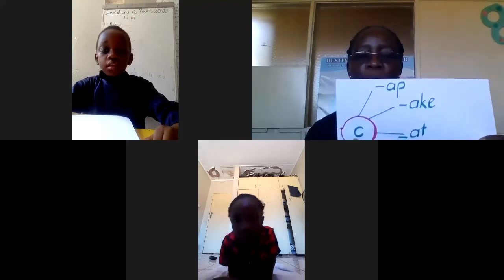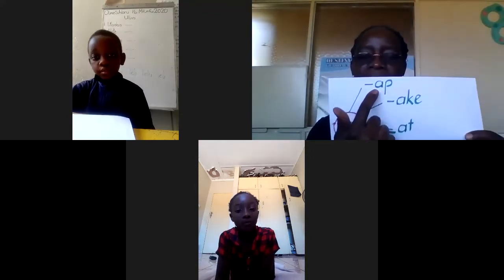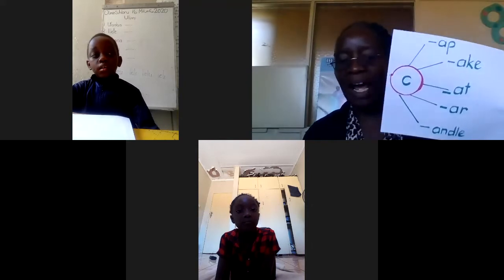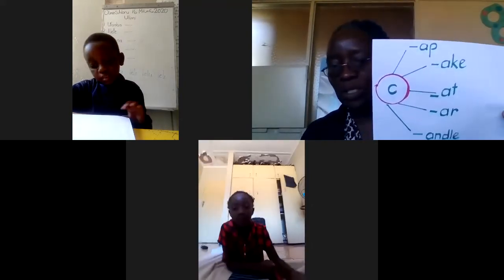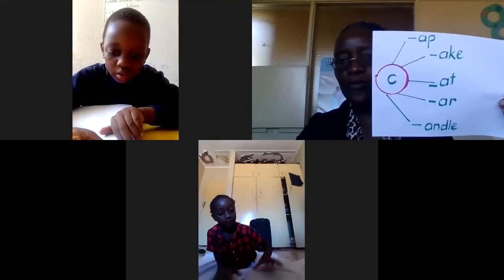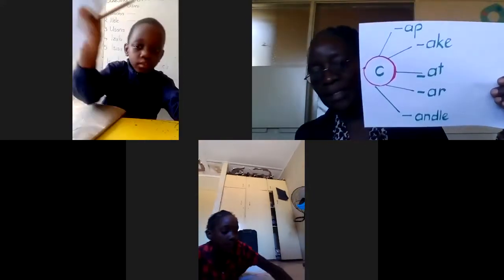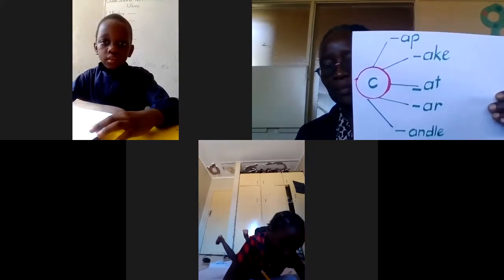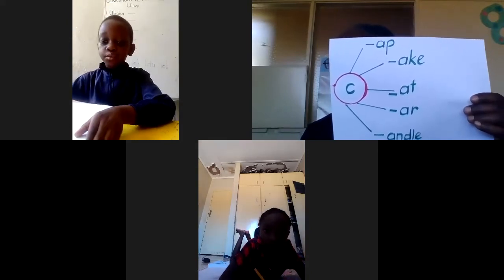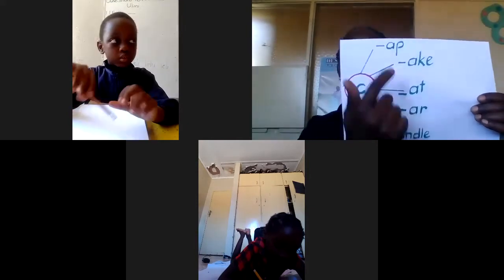What words do we make if we take that and add it to something? Yes — cap! Very good. So it forms the word cap. Can you write it down quickly? Let's form those words and then we'll read them out. Make words — there are five cool words. Write the five words and say them out as you're writing them so that you know them. The first word is cap.